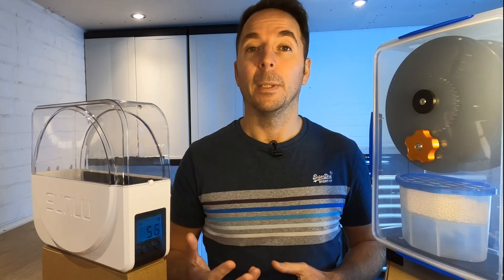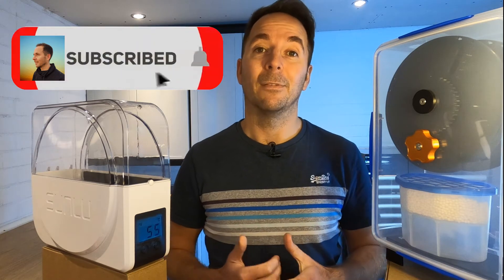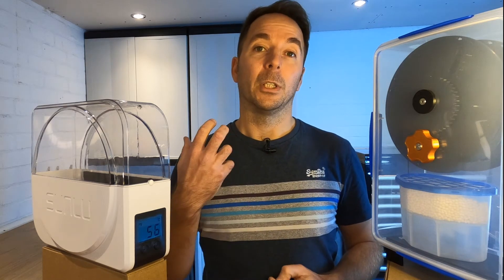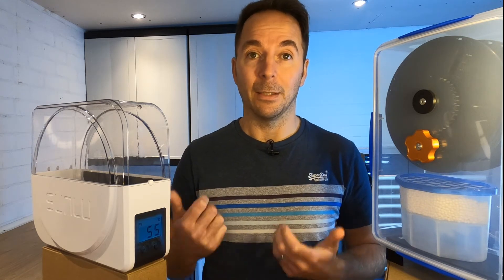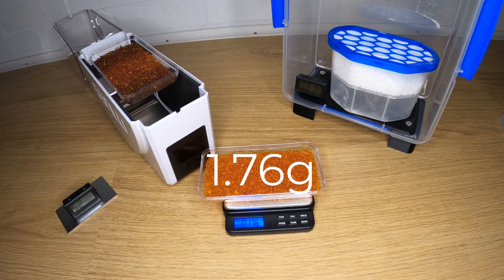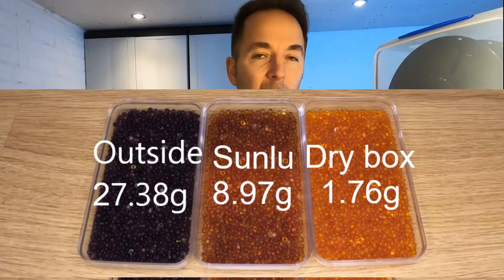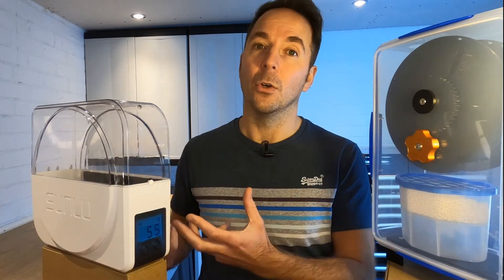I wanted to see what would happen over a longer period so I closed the boxes back up and left them for another seven days. After a total of two weeks — with both boxes being opened at seven days — there's a bit more of a difference. The outside beads have gained a total of 27.38 grams. The Sunlue weight gain has now increased to 8.97 grams but the dry box is still only at 1.76 grams. You can clearly see the difference that the airtight box and dehumidifier pack is having over the Sunlue with no desiccant inside and a non-airtight seal.